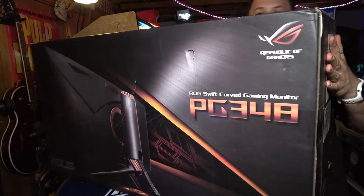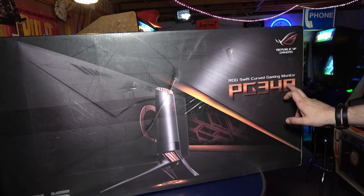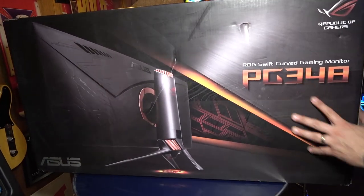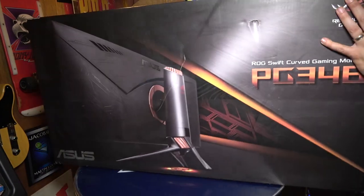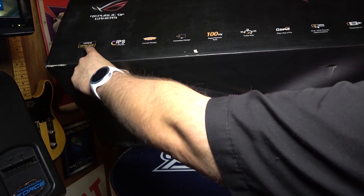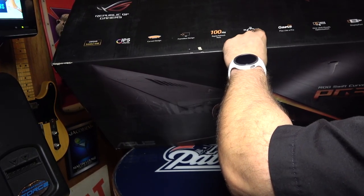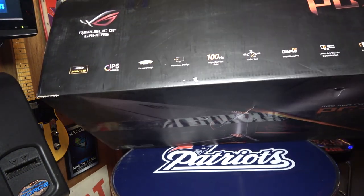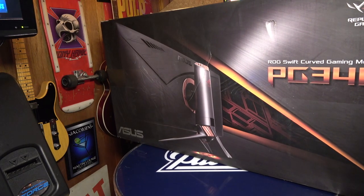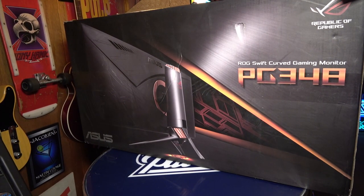It is so big — I mean look at this thing, it is so ginormous. So this is the ROG Swift curved gaming monitor, it's the PG-348Q, a Republica Gamers ASUS monitor. Let's look around here: it's a 34-inch monitor, 3440 by 1440, IPS, curved design, frameless design, 100Hz. It has a turbo key so you can overclock it to 100Hz, Game Plus — probably just some marketing — DisplayPort, HDMI, and NVIDIA G-Sync. My old monitor had FreeSync, which is AMD's technology to prevent screen tearing and smooth things out while gaming. This has G-Sync, which is perfect for me because I have a 1080Ti.